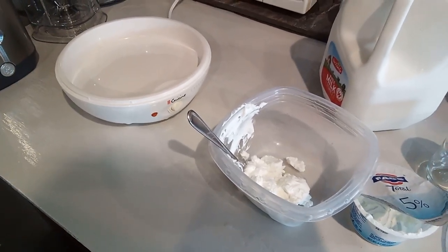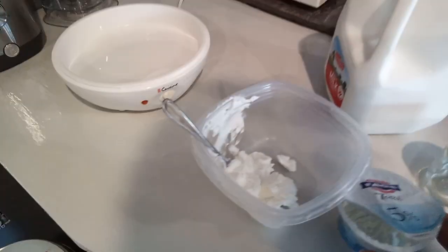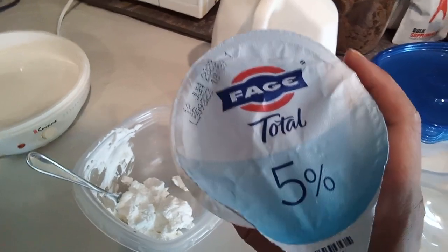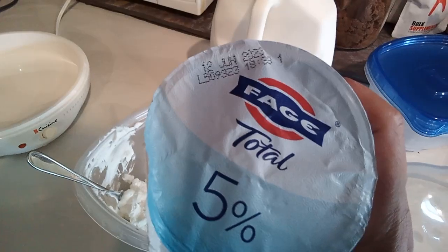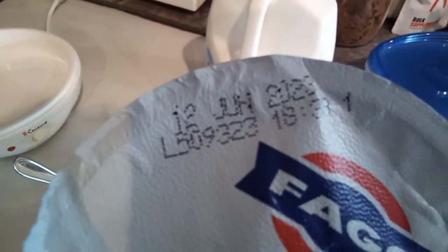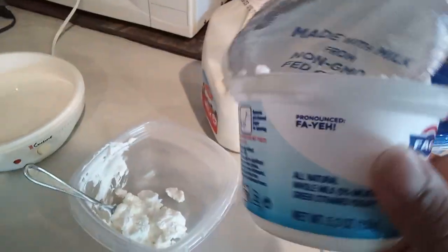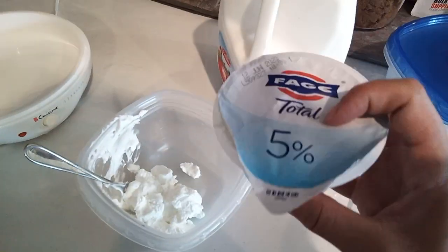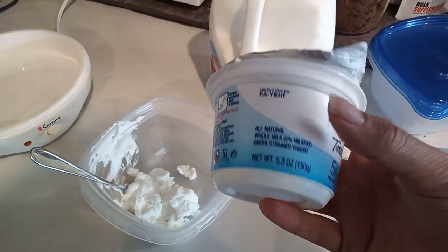Alright everybody, it's yogurt time — homemade yogurt making time! I had gotten this as my starter, but shortly after I got into town I expected to be getting back to homemade yogurt making sooner. As you can see, this expired a while ago. I didn't taste it but it smells fine, it looks fine — just smells like plain yogurt. So I'm gonna try this out and hopefully it's still alive.